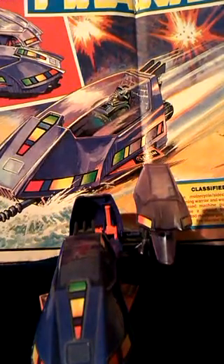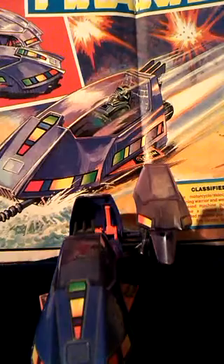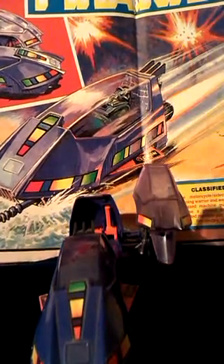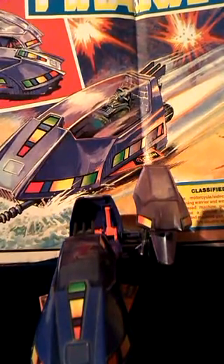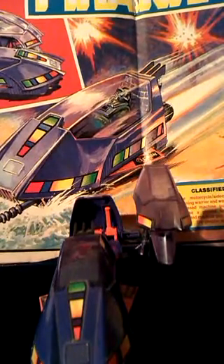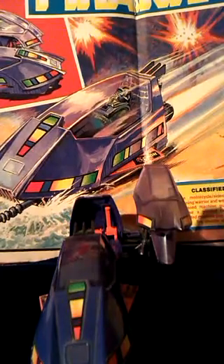The majority of M.A.S.S. vehicles are either land-based or aircraft - there aren't that many water ones. There's Gator, Piranha, and Shark - which is virtually impossible to get - and Raven, which transforms into a seaplane so it lands and takes off on the water, but spends most of its time in the air as a jet.